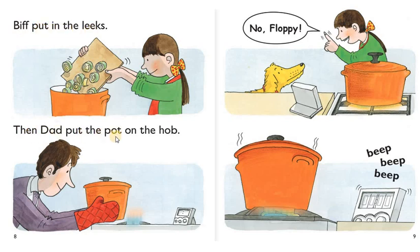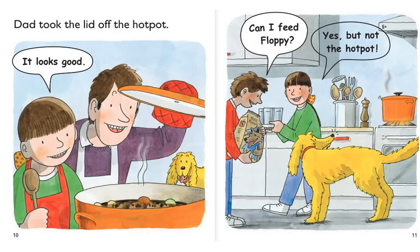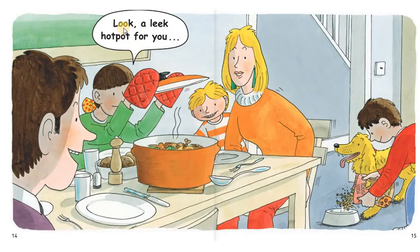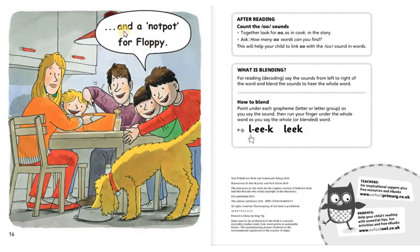Then dad put the pot on the hob. No, Floppy. Beep, beep, beep. Dad took the lid off the hot pot. It looks good. Can I feed Floppy? Yes, but not the hot pot. Mom had been to the shop. Look, we got this for Floppy. Look, a leek hot pot for you. And a nut pot for Floppy.